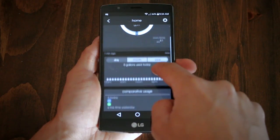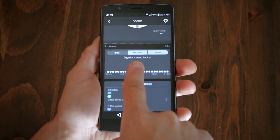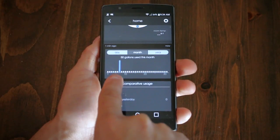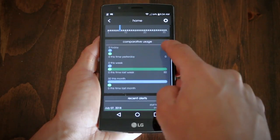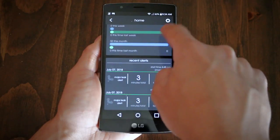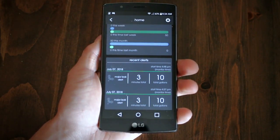At the bottom of the app menu is your trackability, which can be done daily, monthly, or even yearly. It'll show you how much water you used at any specific time, as well as a comparison between periods to see any progression. And lastly, all your alerts are saved so you can go back and verify exactly what occurred for each particular event.